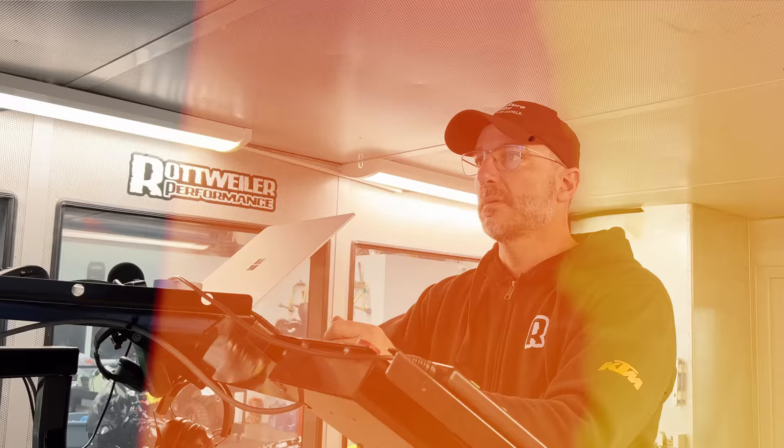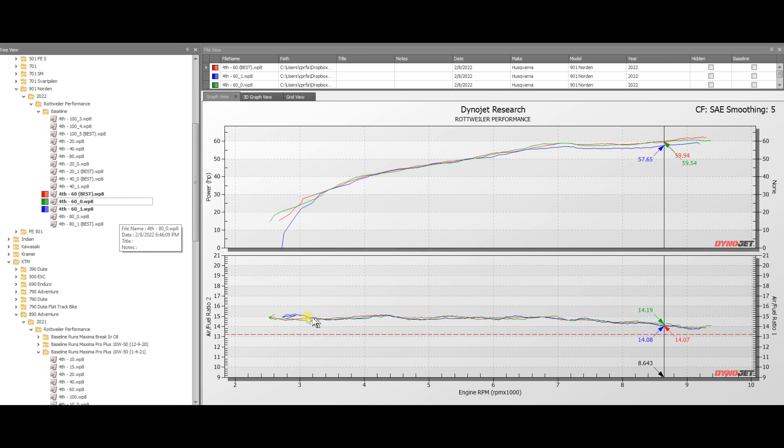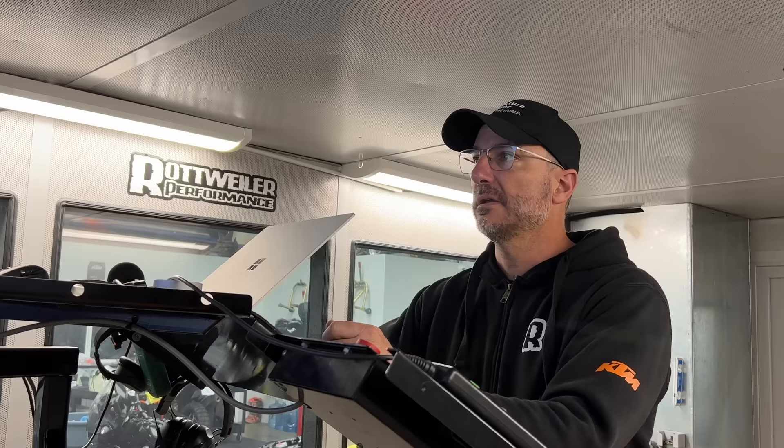Let's move on to 60% throttle on the 901 Norton. At 60% throttle we're pretty much again at 14.7 across the board, and you can see right around 7,000 RPM it starts to slowly break out of closed loop and enter into open loop. No big shockers here, but let's have a look at the 890 Rally and see how that looks.